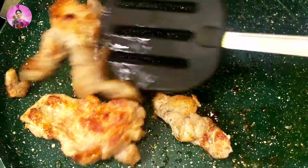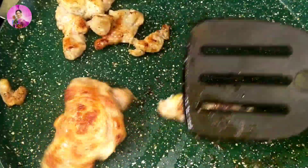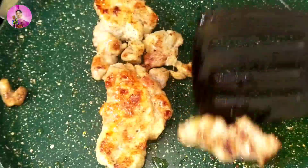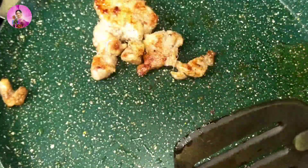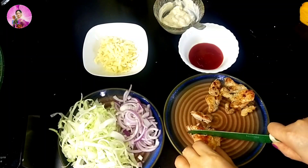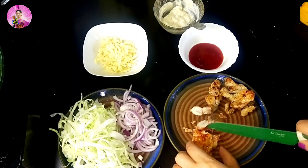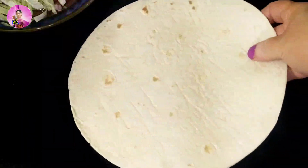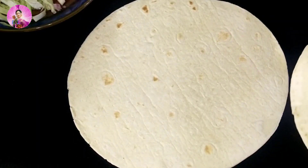See, my chicken has been cooked and the color has come out wonderful. Now I'm going to take out the chicken pieces in a bowl and I'll just chop the chicken pieces according to the size you want. I'm shredding my chicken pieces into long strips.